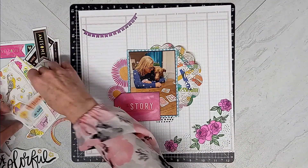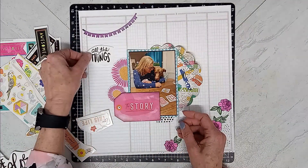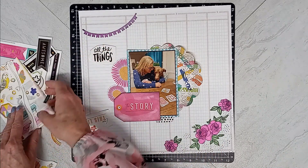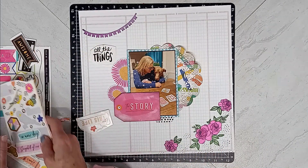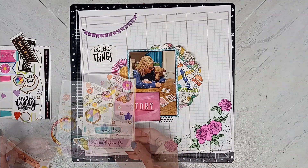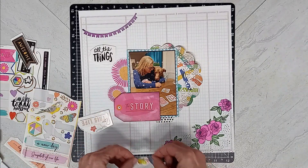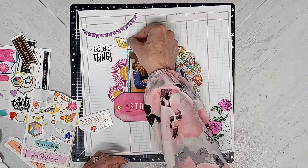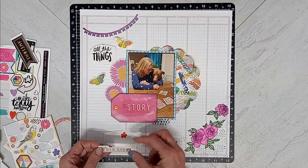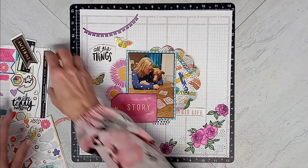Let's see what we got here — stickers. I've got this black 'All the Things' sticker right there, maybe tying in that black. We have a sticker of a butterfly right here. Maybe this one — 'Love This Life.' I want to kind of get these stickers used up. This one says 'Make Today All Awesome' — I kind of like that.